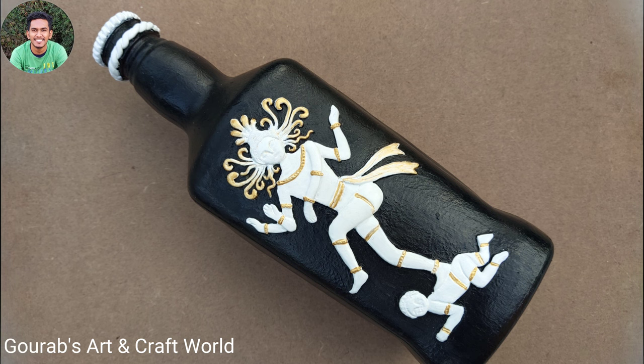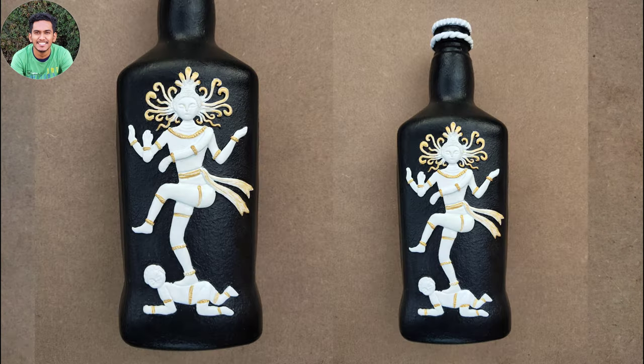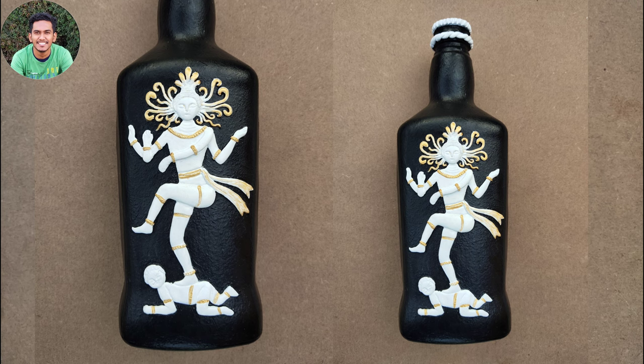So guys, our Natraj clay mural bottle decor has completed and this is how it looks. I hope you enjoyed the video — thank you for watching, don't forget to subscribe.